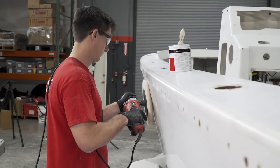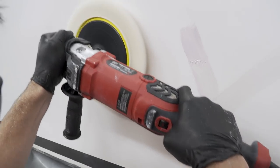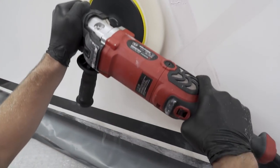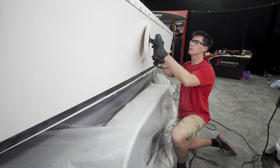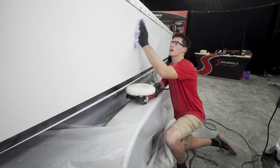Remember, we are trying to pop out that shine from the oxidation. Depending on the hardness of the gel coat and the depth of the oxidation, you may need to reapply the Buff Magic and make an additional pass or two. It looks like we're getting a really nice shine out of this.